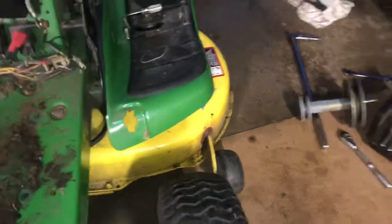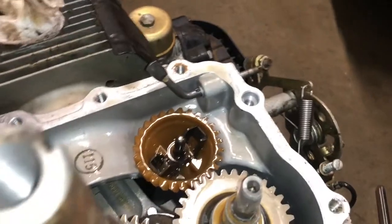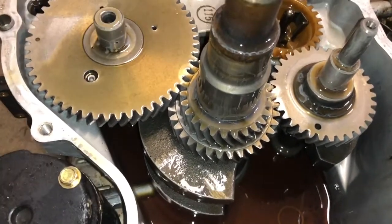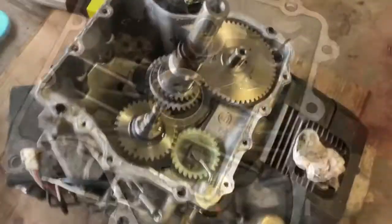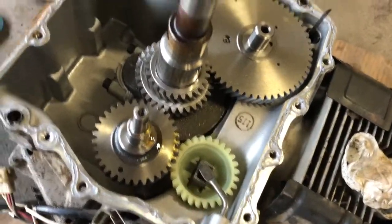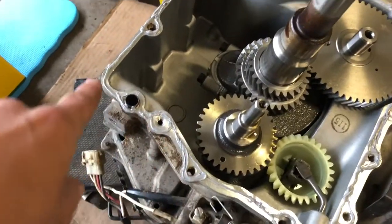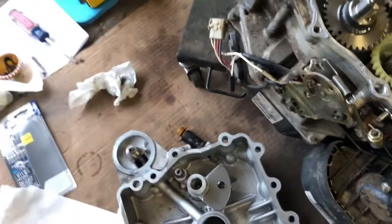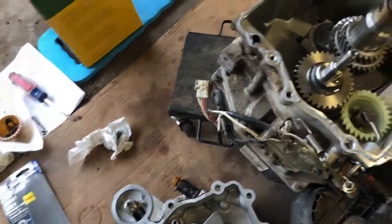I did have to pull the deck off as well. So we got the governor ordered, and I'm gonna clean this whole thing up, put it back together, and she should run like a top. Got the new governor gear in, got it all siliconed up, ready to put back together — pop this top back on and we're ready to go.